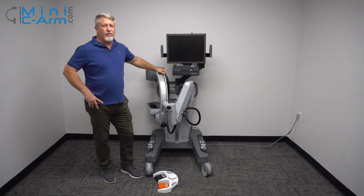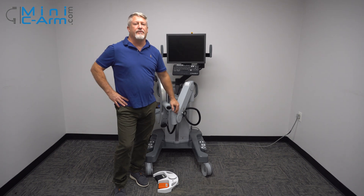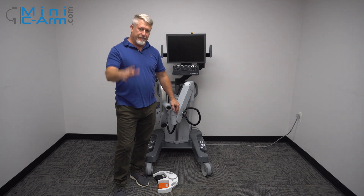So this is an overview of the OrthoScan FD. If you need sales or service, please give us a call at 800-643-2998, or send us an email at info@minision.com. Thank you.